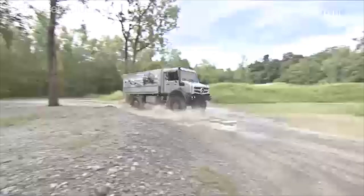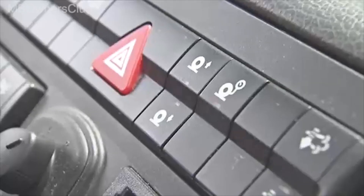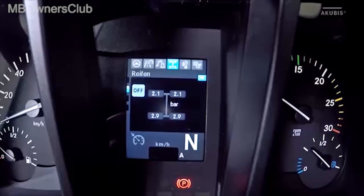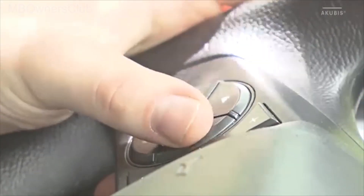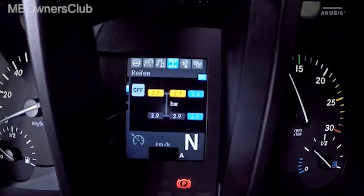It's possible to adjust the tire pressure manually. To do this, deactivate by pressing the automatic mode. Via the steering wheel buttons you get to the pressure options menu. There you can adjust the tire pressure per axle by using the steering wheel arrow buttons. To the right of the axles you see the specified tire pressure.